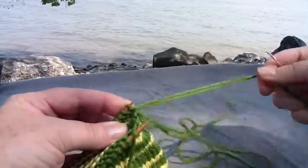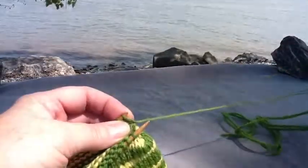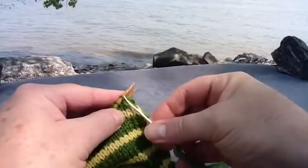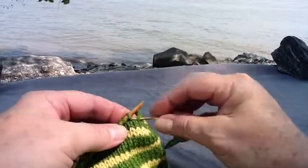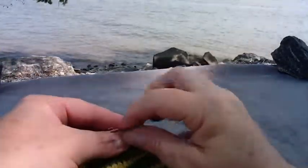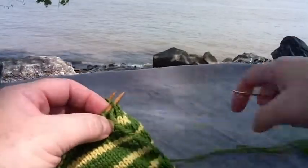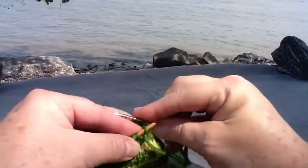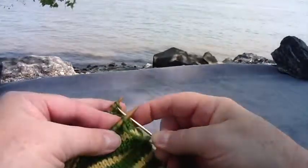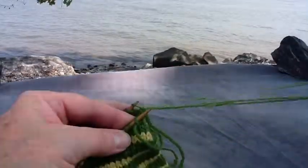The mantra I use for my class, starting with the front needle, is: slip as if to knit, take it off, slip as if to purl and leave it on. On the back needle: slip as if to purl, take it off, and slip as if to knit and leave that one on.